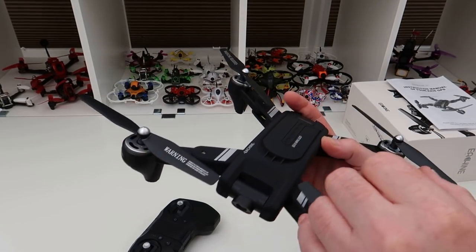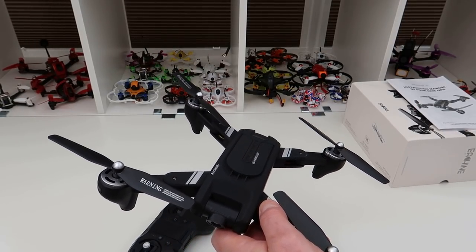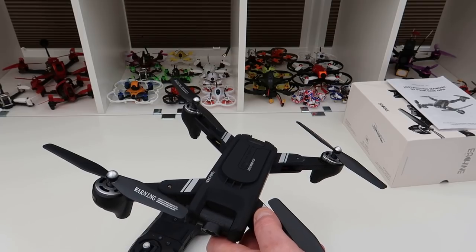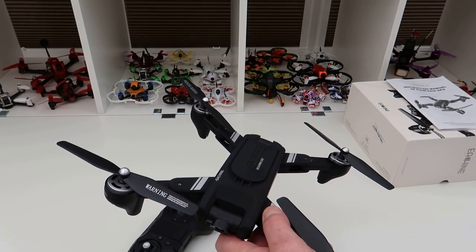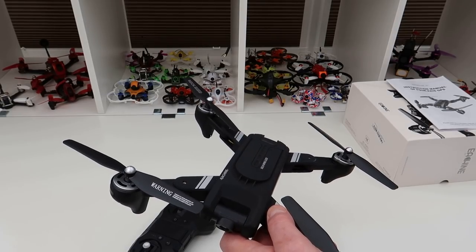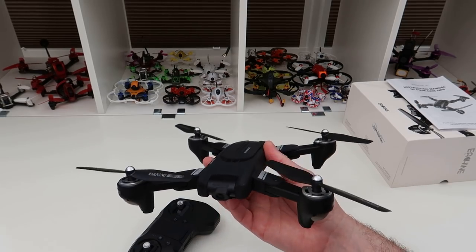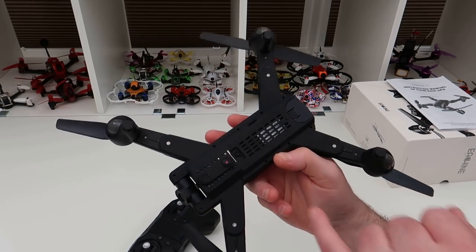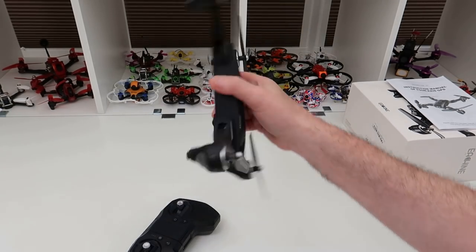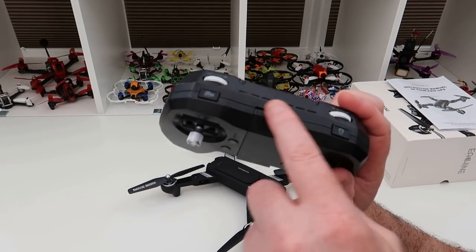The camera shoots at a maximum of 2K. It doesn't tell me the frame rate, so that's something we'll have to look at in the second video. Hopefully it'll have a decent frame rate and a not-too-bad bit rate — it has a better chance because it records to the SD card rather than back to your phone.